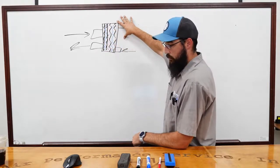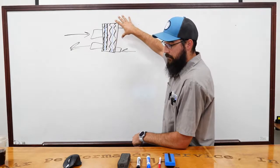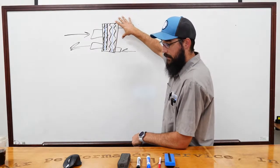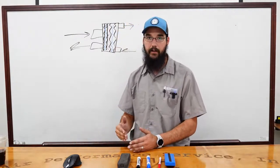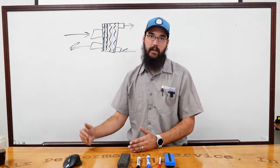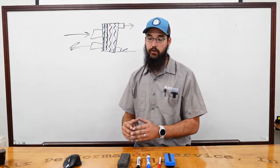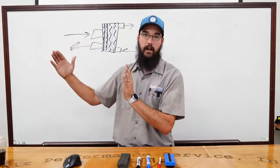If you understand a multi-circuit RTU, you can understand a multi-circuit scroll chiller — they're not that much different. Don't let the term 'chiller' intimidate you.